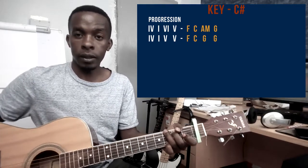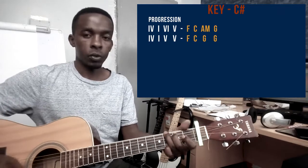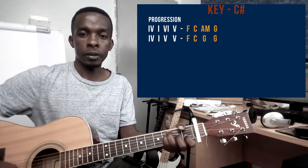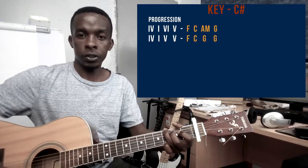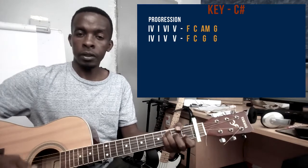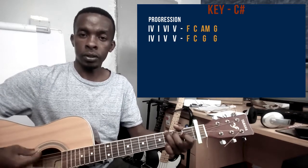So those are the chords you will use for this song. So again: F, C, A minor, G — then F, C, G, G. So again: F, C, G, G.